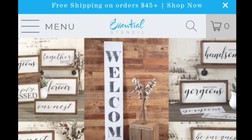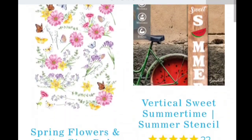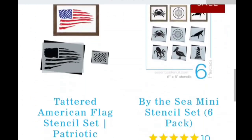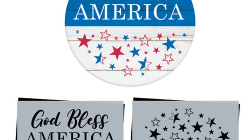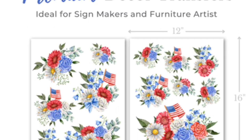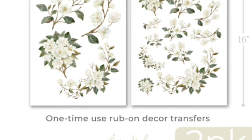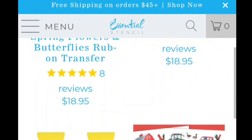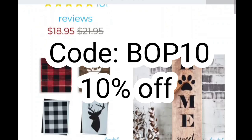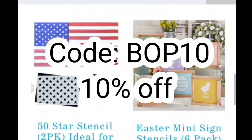You know I love Essential Stencil and I love partnering with them. All of their stencils are absolutely amazing — such high-quality, beautifully made and designed stencils, and you can find them for any season, any holiday. I love that you can reuse them over and over again, especially if you're going to be selling your crafts. I love their rub-on transfers — they're so beautiful, so high-end, and so easy to apply. There is a link down in the description box, and if you use code BOP10, you get 10% off your purchase. Don't miss it — the link is down below.